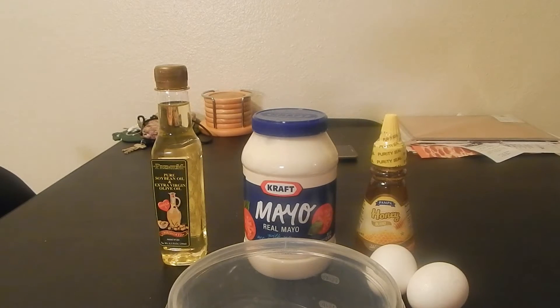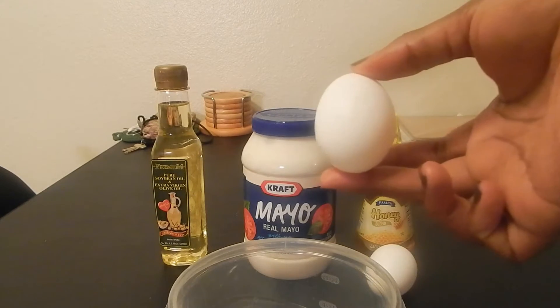Hey guys, it's Candy Lee. I'm here with a recipe for you today. This is a recipe for my deep conditioner.